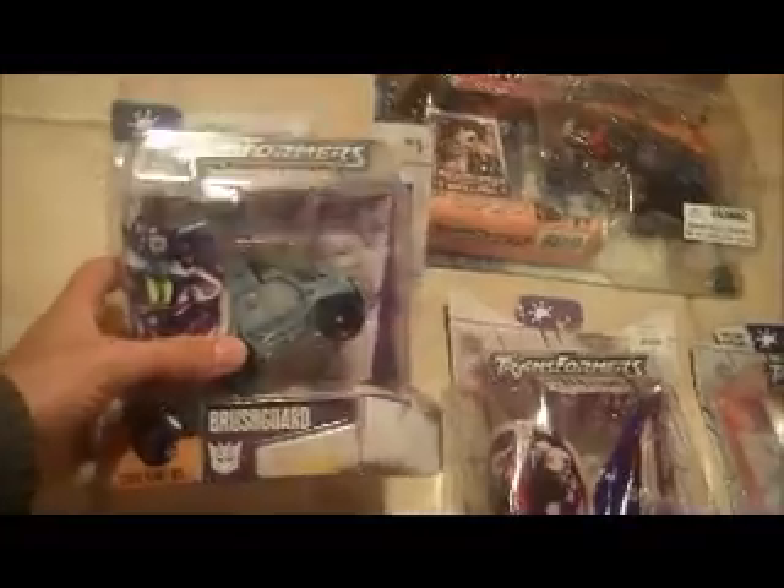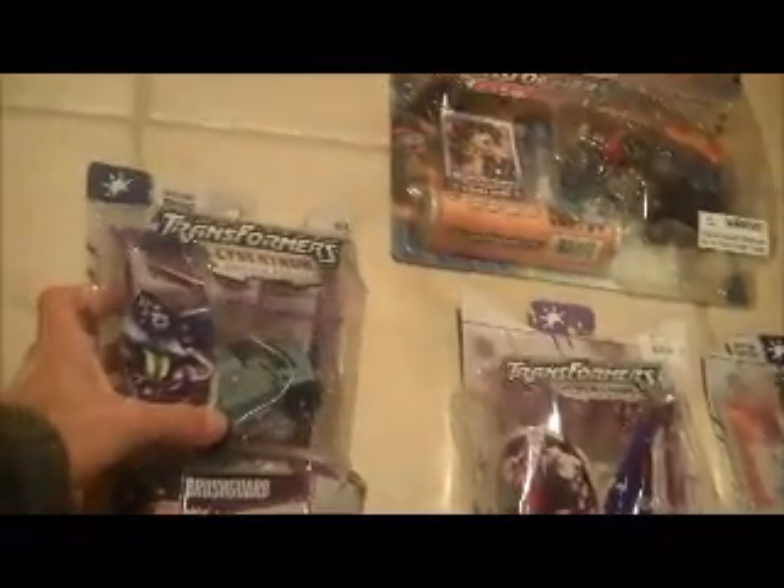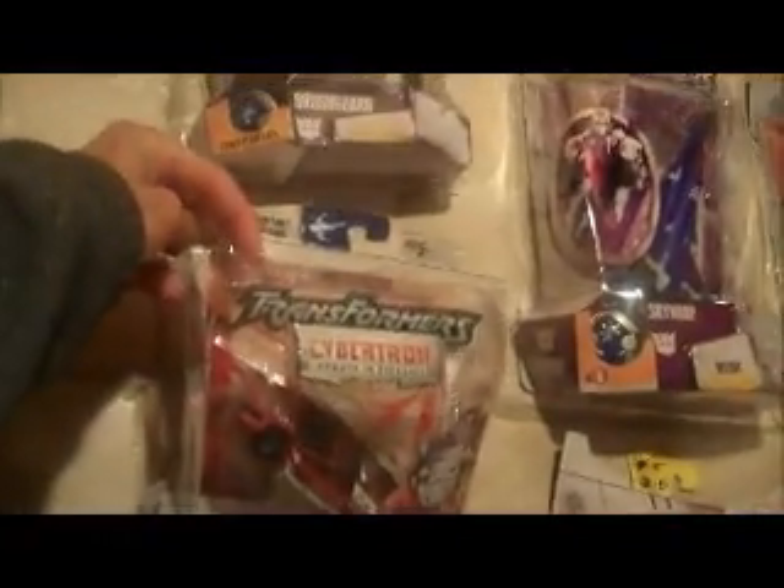Now we have some Cybertrons. Scout class Brush Guard is also still attached on the bottom, cut with a razor on the rest of the sides — the card is nice. Swerve is kind of the same deal, decent card.